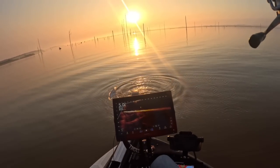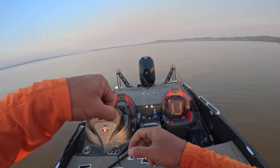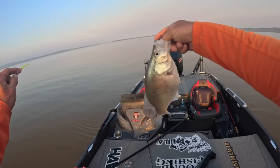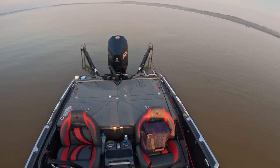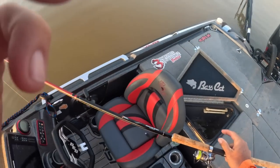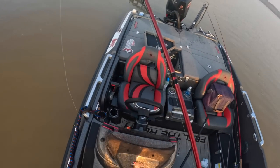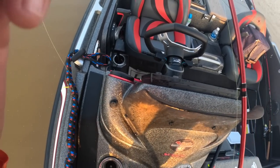First fish on Grenada! What a day, guys — just getting started and it's already a great day. We're gonna put some fish in the boat. We're here on Grenada — we made a move from Sardis to Grenada.